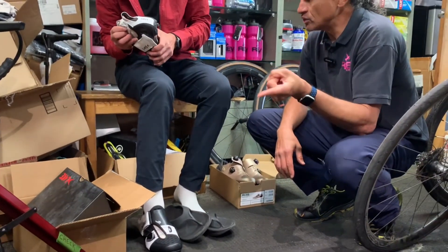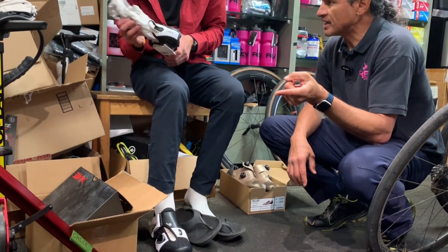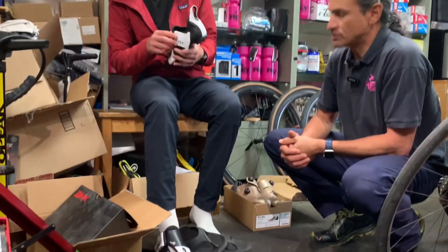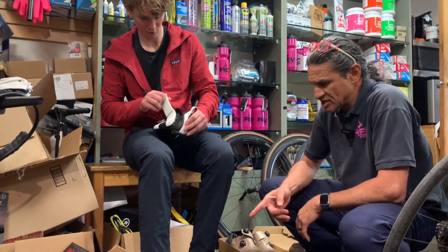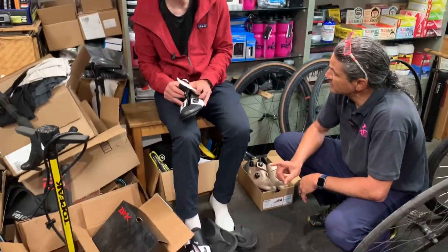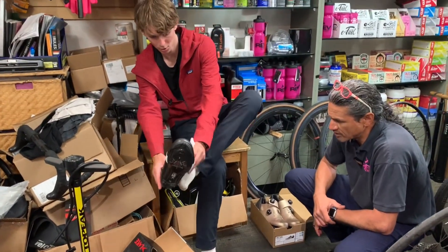And the road shoe — what model is that? Two-two-three-eight, I think. Okay, so this is the competition last, and the two-three-eight is in the same category, yeah. So the width will be the same.